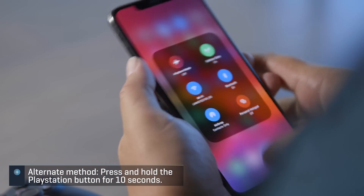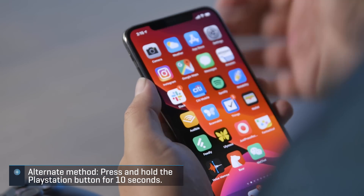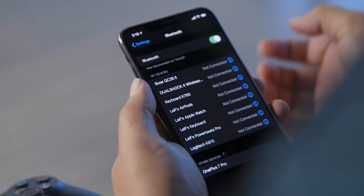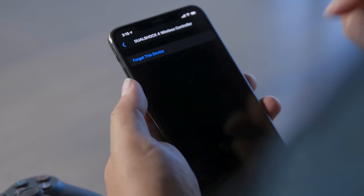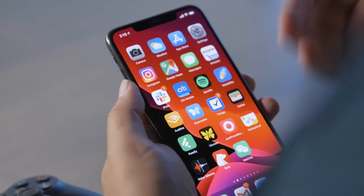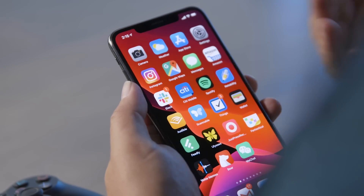If you want to un-pair it completely — which is a good idea if you're going on a trip and don't want it turning on in your bag — go back to the Bluetooth menu, hit the little "i" button, and select "Forget This Device." It is now un-paired, and if you want to pair it again, it's a super simple process.